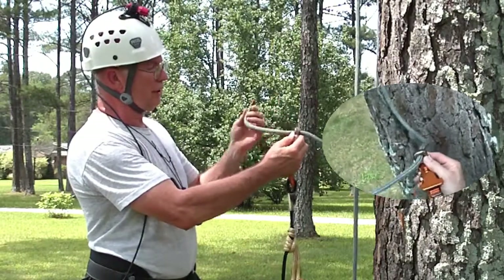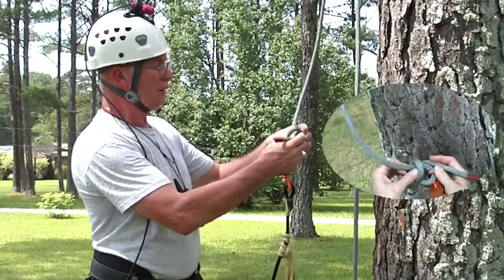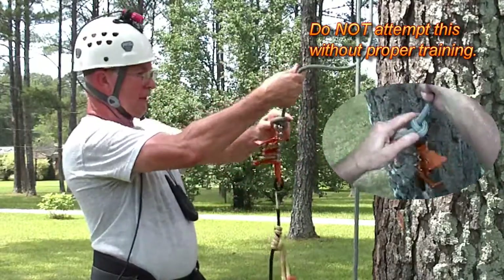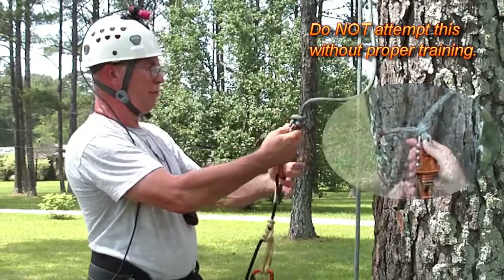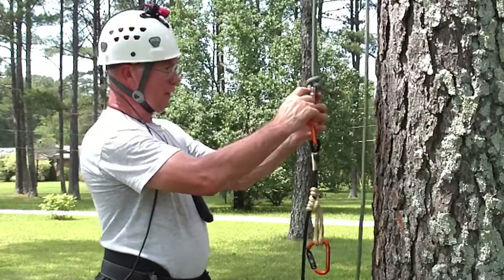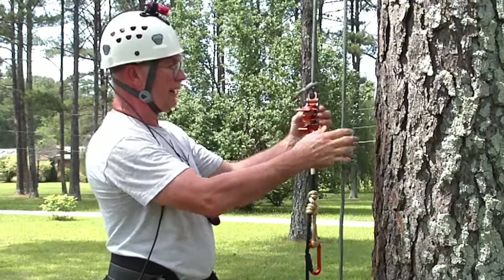To start with, I'm going to take the end of the rope you'd normally terminate on your harness and terminate it in this top connector of the unicender. I'm using a bunt line hitch here — very compact, very secure, easy to untie. So that pretty much installs that. By connecting to this top connector, it makes the unicender auto-advancing.